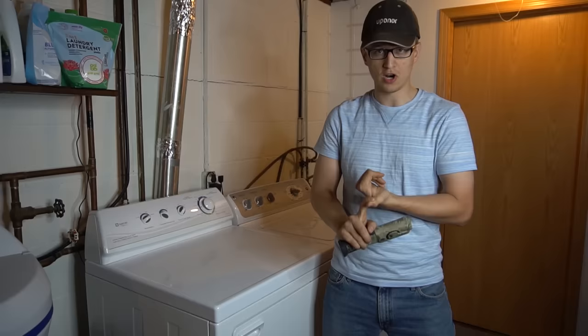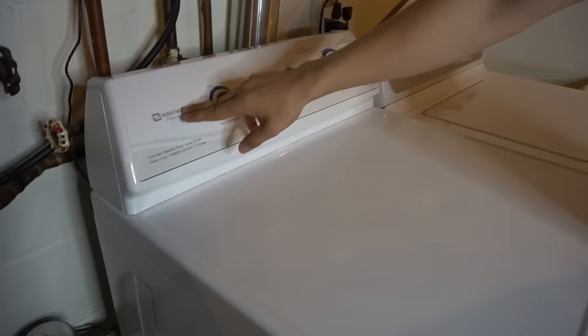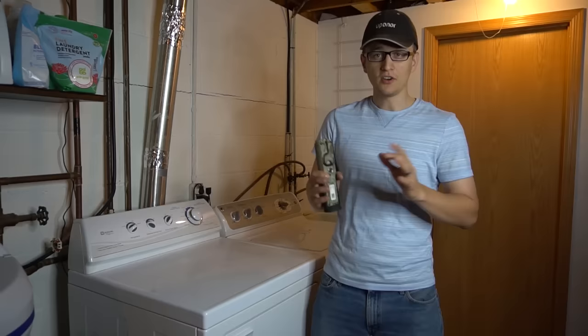Before I begin, let's go over some basics. First of all, you're going to need to know how to disassemble your dryer. What you should do is look at your dryer, see what brand it is — for example, mine is a Maytag Performa — go on YouTube and type in how to disassemble it, because the hardest part of fixing your dryer really is taking it apart.